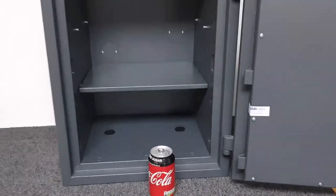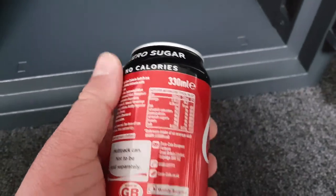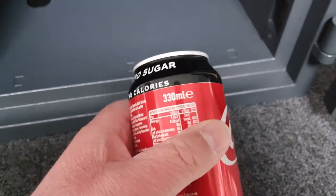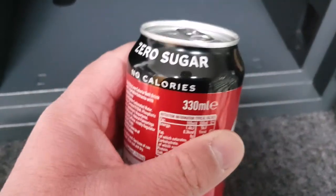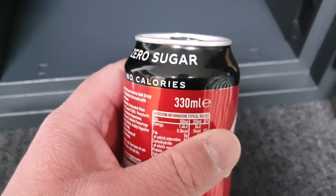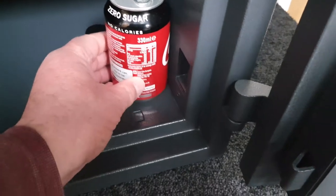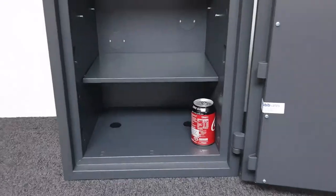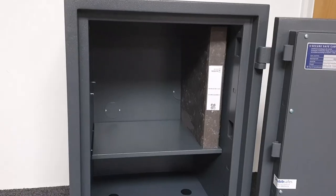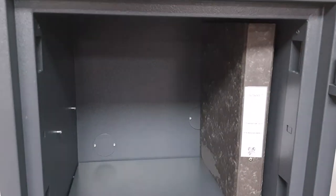So what will fit in the safe? I do this demonstration with a Coke can because most people know how big one is — it's hard to gauge size online even in a video. This is a regular 330ml can of fizzy drink. I'll pop that in the safe and back away so you can get a sense of scale. Now I've put an A4 folder on the top shelf so you can get an idea of how many you'd fit in there — probably around six or seven.